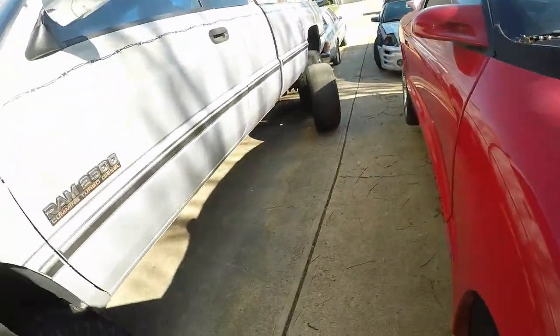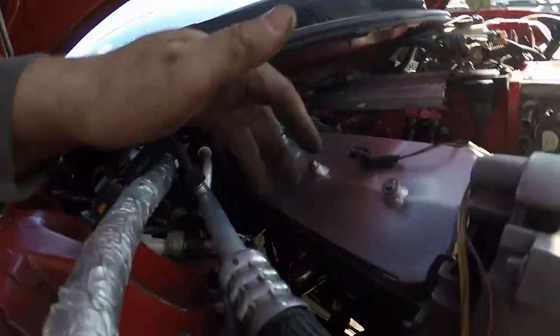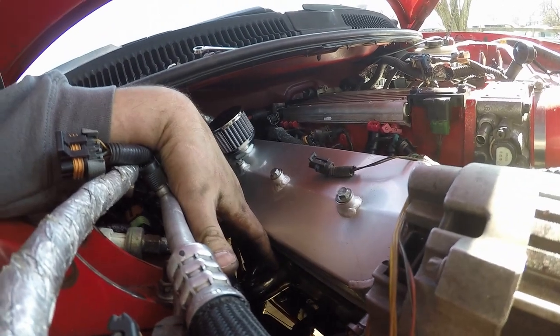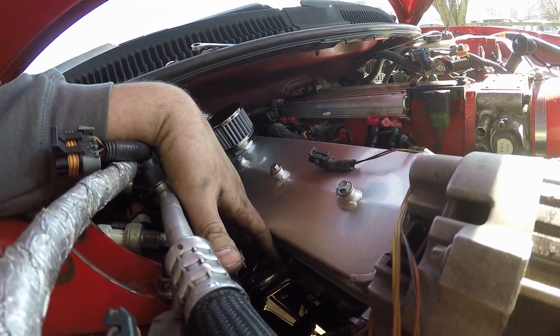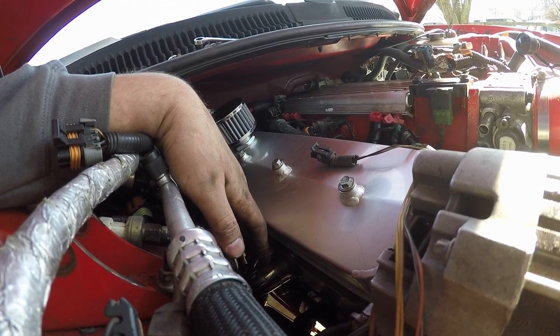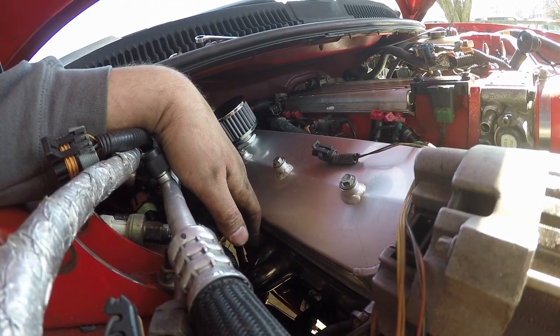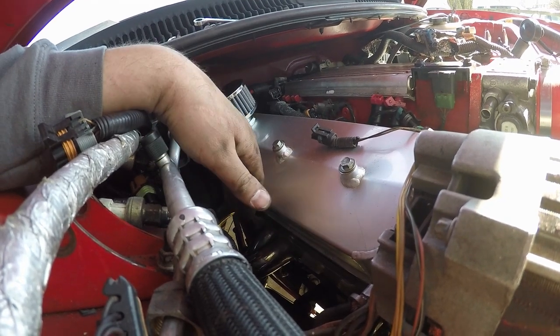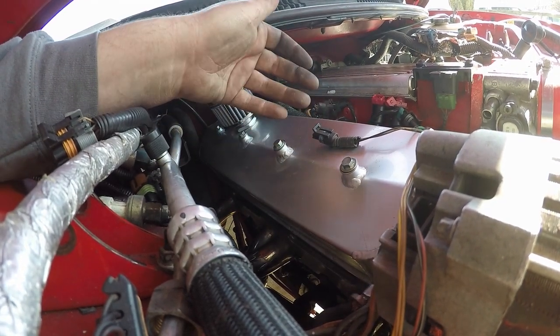We got the nice neat gaskets. Something else I want to mention about these ARP bolts — number one, they're really strong and will not break off in your cylinder head. Number two, a lot of times if you don't use ARPs you end up rounding the head of a bolt that won't tighten all the way and then it's hard to get back off.